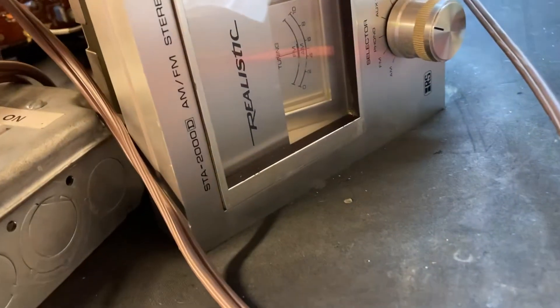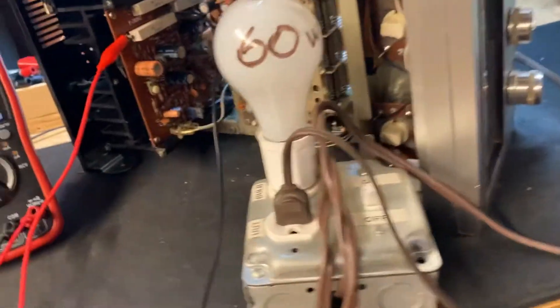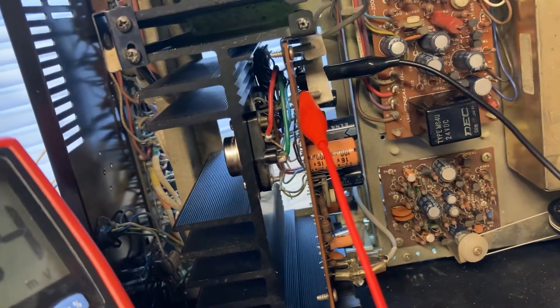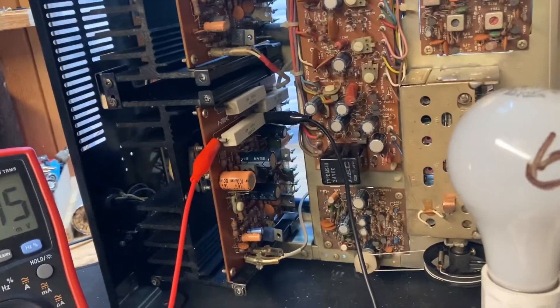Here I've got a Realistic STA-2000D. This one came in with blown output transistors and I've replaced those transistors, but what's happening is it's still going into protection.